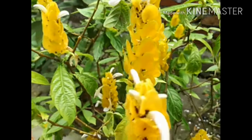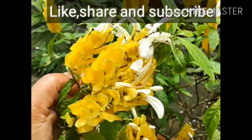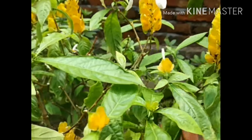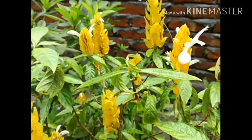Hello guys, welcome back to my channel, Zikmik Garden. I am Tisna, everyone is my love friend, and today I am going to share my garden's lollipop plant.